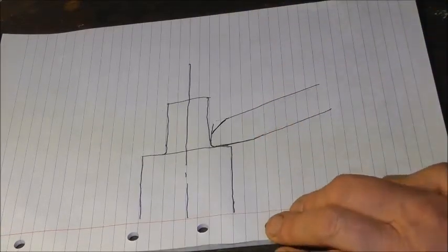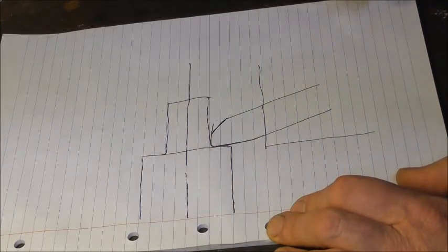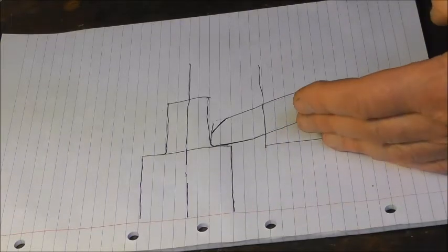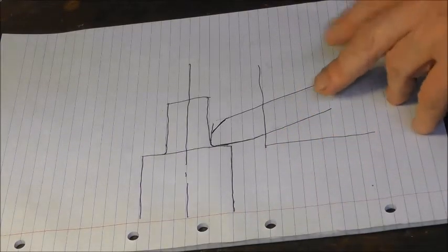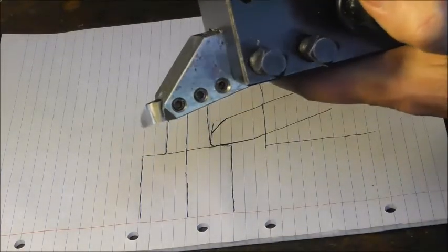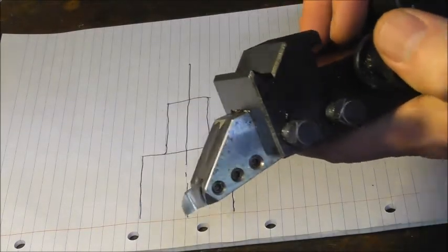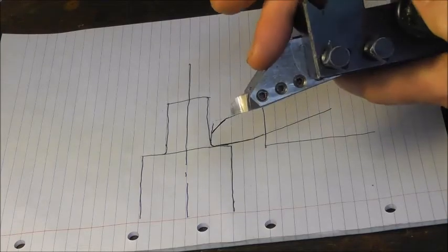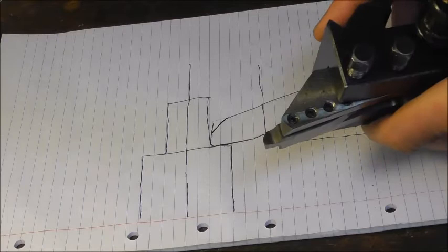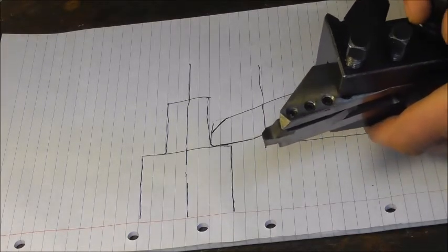Ideally you want your tool post to be square, because you need it square for parting tools and other types of tools. If you want to get around that you can make a tool holder that presents the tool on an angle, which also allows you to use smaller tools. That's the background of the tool shape — now I'll go into more detail on how you would grind that shape and what it looks like up close.